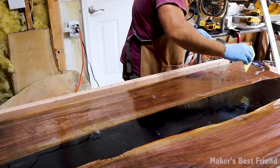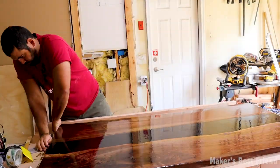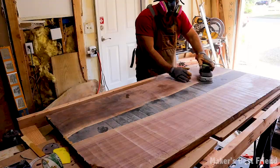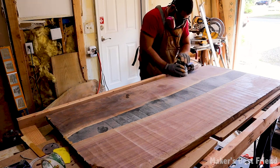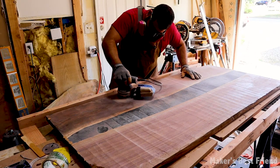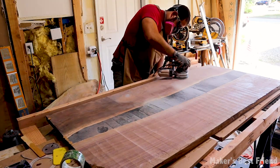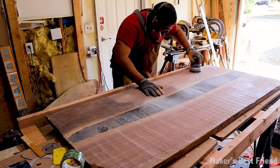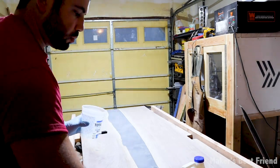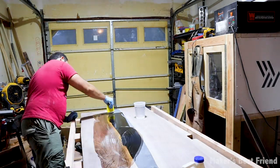I wasn't too sure how I wanted to finish the table, and the epoxy in the middle had a lot of marks I wanted to cover up. I read that the easiest and best solution was to coat it all with another layer of epoxy, which really did the trick. If you want to leave the table with natural wood, you could apply epoxy just to the middle and finish the wood differently. But I really love how the epoxy brought out the color of the wood and sealed it, eliminating any moisture from getting to it.